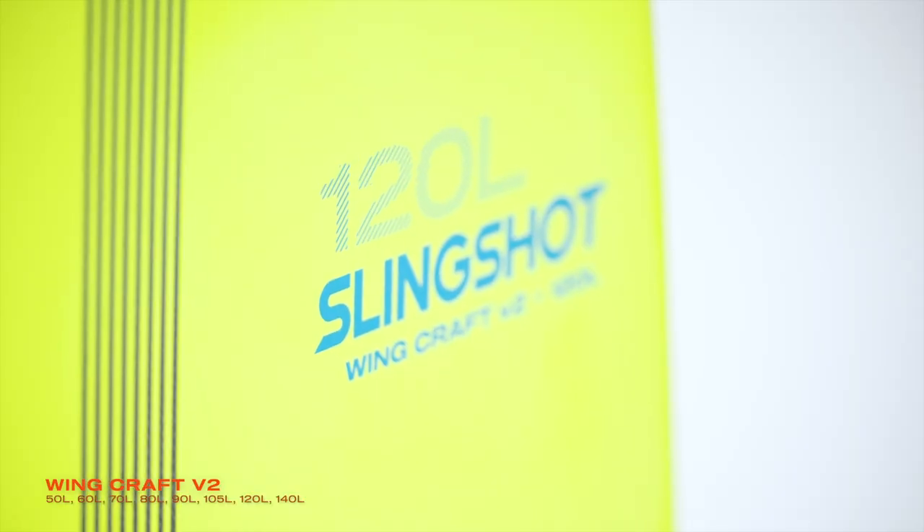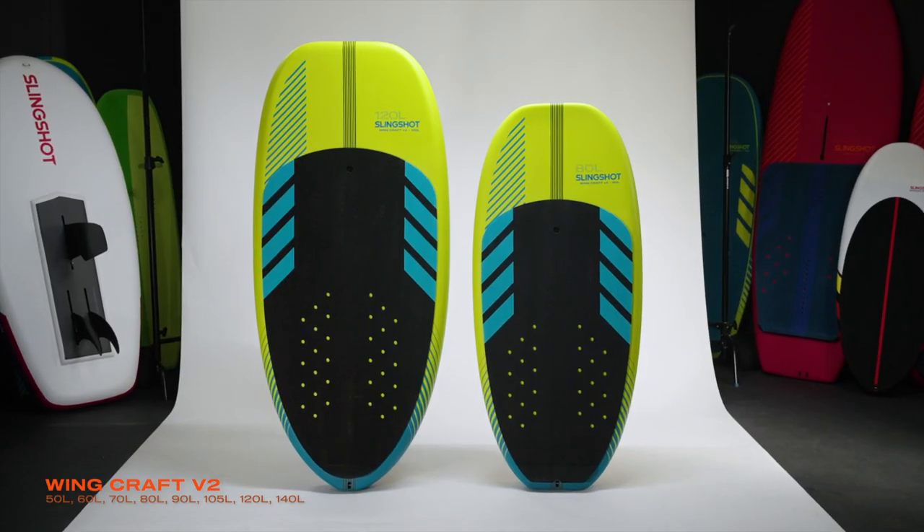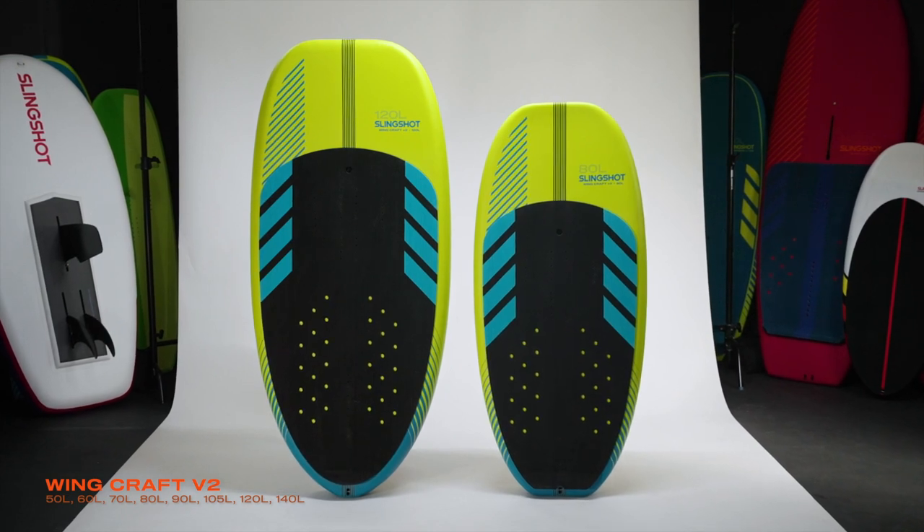The WingCraft V2 — my board of choice. There's a size in there for everybody, with all the features you want in a modern wing foil board.